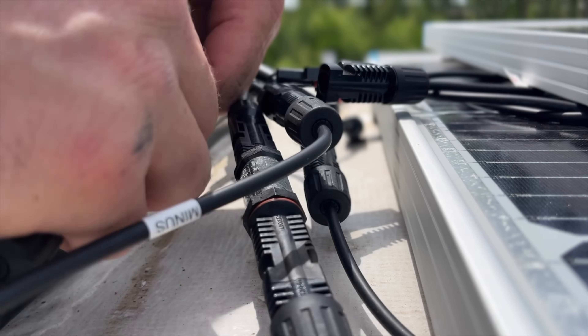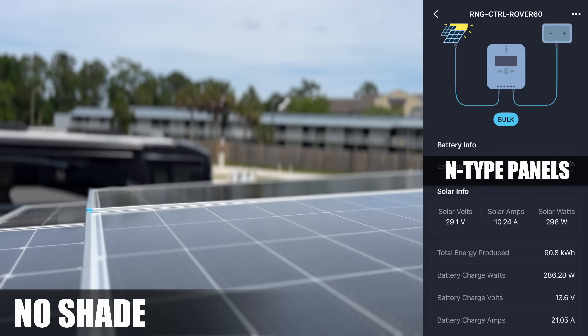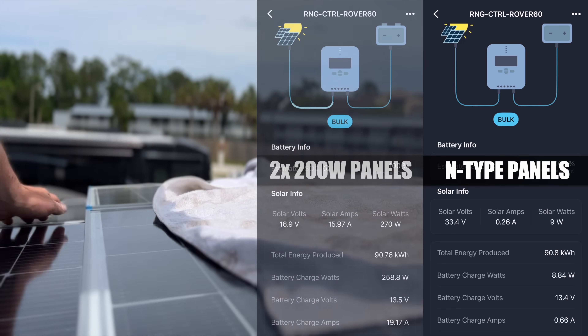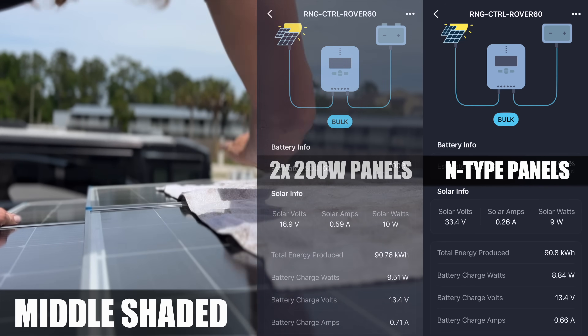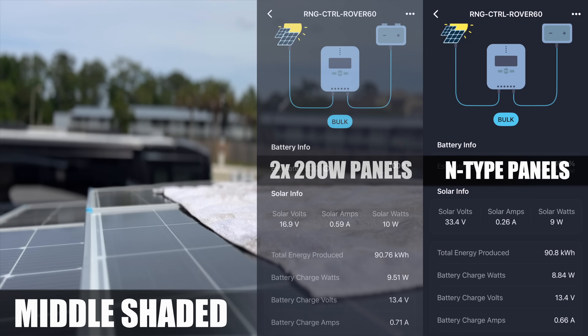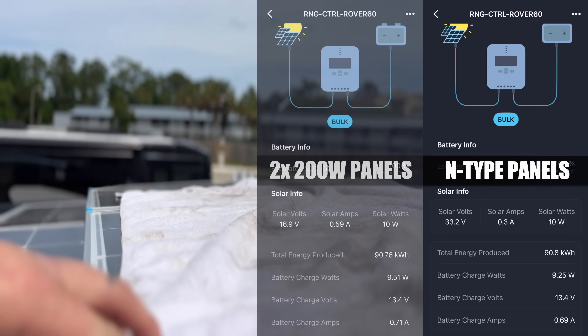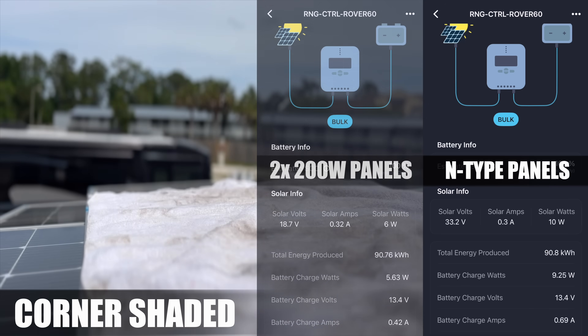Now let's swap in the N-type 200-watt panels and see how they compare. With no shade we're pulling in 298 watts, pretty close to the earlier test. Throwing a towel across the center drops us to 9 watts — nearly identical to the standard panels. Blocking the bottom corner gives us around 10 watts, which is similar, though we did notice the standard panels dipped even more in this same test, right down to about 6 watts.